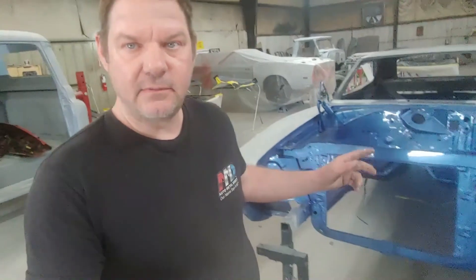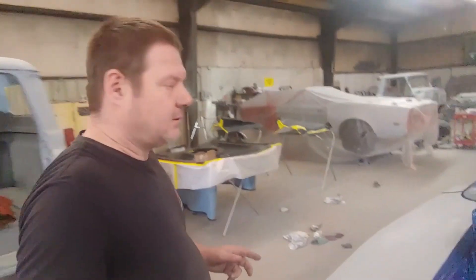Hey everybody, Kevin here from Harrington Classic Car Restorations. Here's the 69 Charger. As you can see, we've got paint on it, got the fenders on. We still need to paint the underside of the hood, and it's getting ready for final blocking with 600.